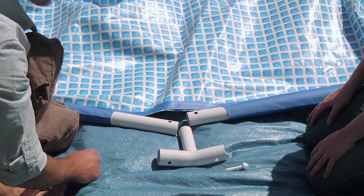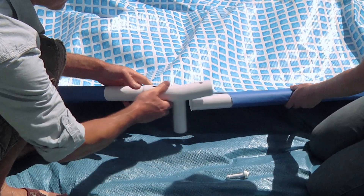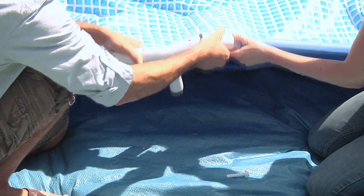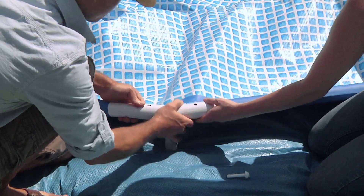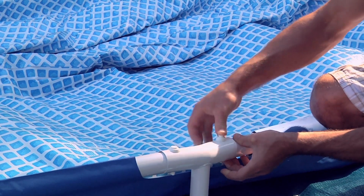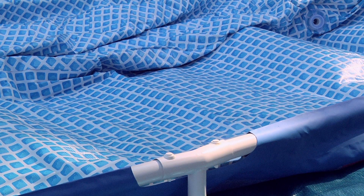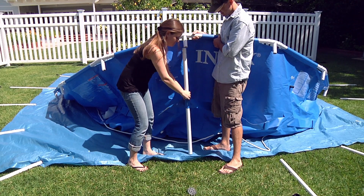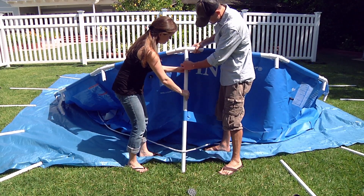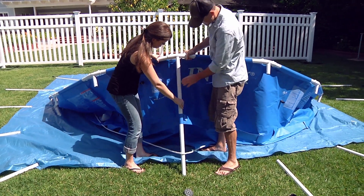The last joint connection may be difficult to complete. To make the job easy, lift the last joint and beam a few inches and insert the beam while lowering the frame back to the ground. The joints should be centered in the vinyl ring holes. Slide the legs through the belt loops located in the middle of the pool sidewall. Snap the legs into the three-hole joints while aligning the spring-loaded pins with the holes.